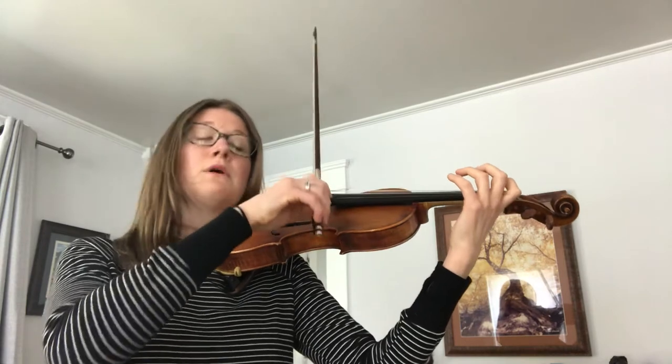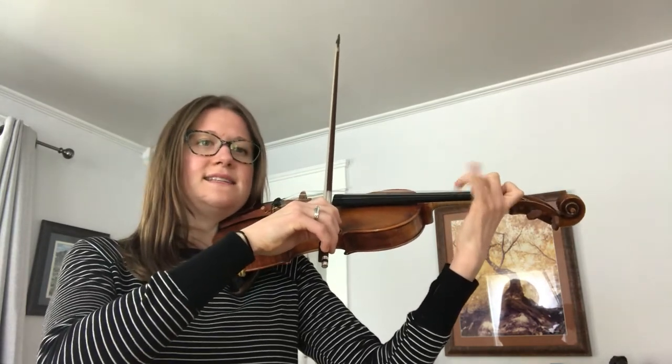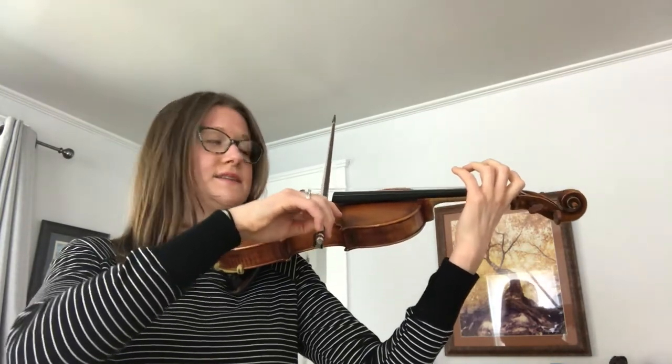Let's try that. Low one, low two — so B-flat, C, D, B-flat, A — with our D-string. Your bow should be evenly spaced over the A and the D string.